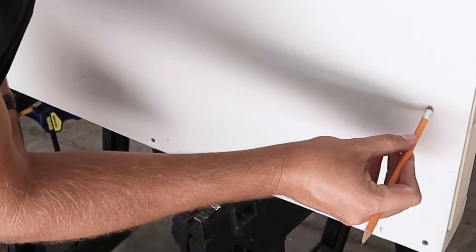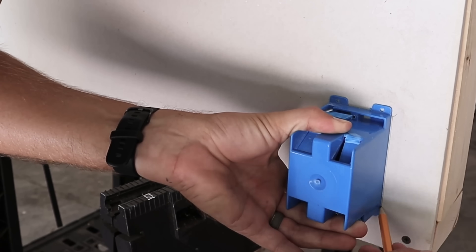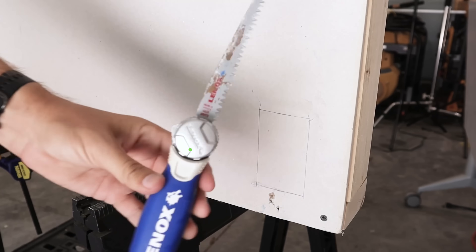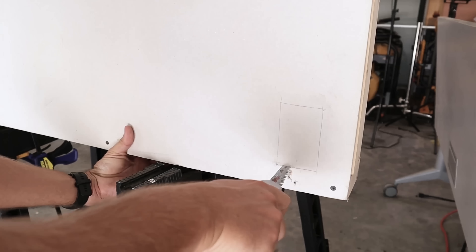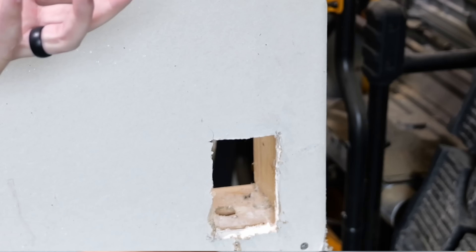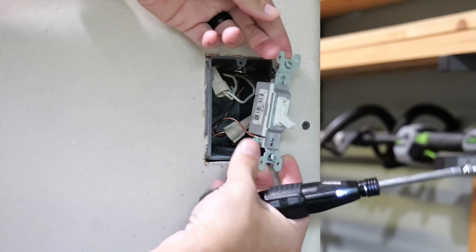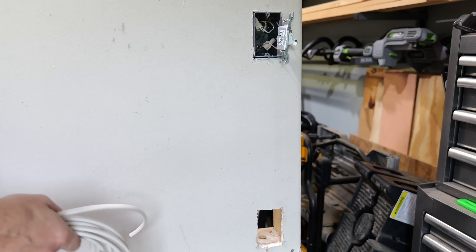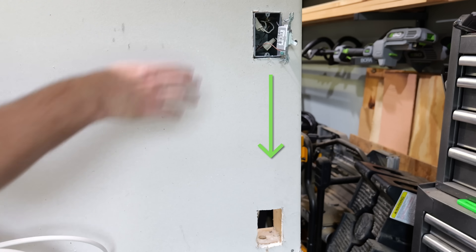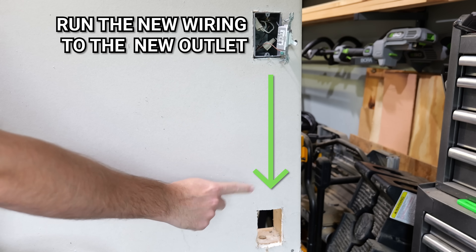Once you figure out where that stud is and where you want your hole to go, I typically just take the box, put it up against the wall, trace all the way around it, then take a drywall or jab saw and cut that hole out. Once I've got my hole made, I'll leave it empty and now remove my light switch from the box — this gives me more room to work with. Now I want to take my new wiring and run it from the switch box down to my hole for the new outlet.